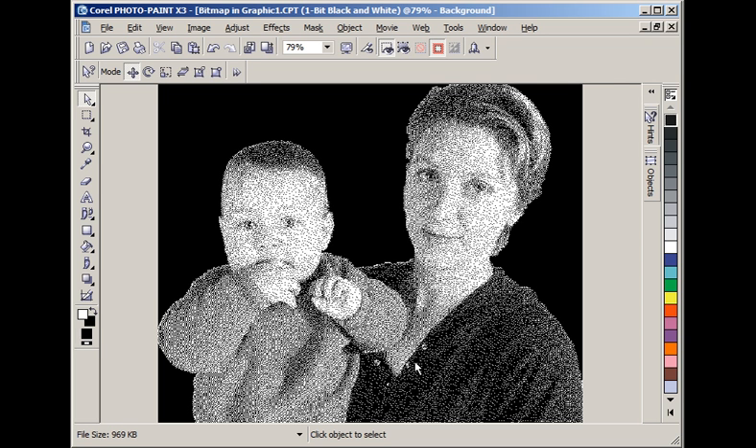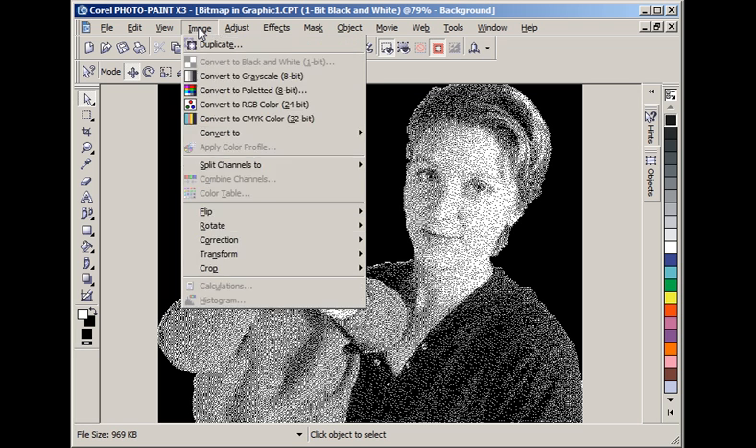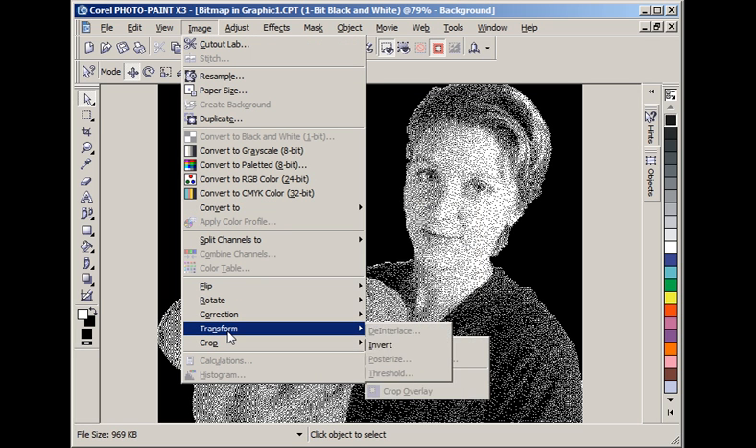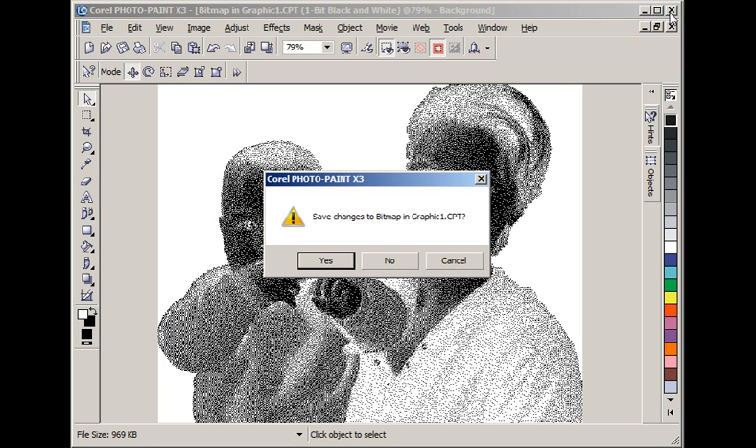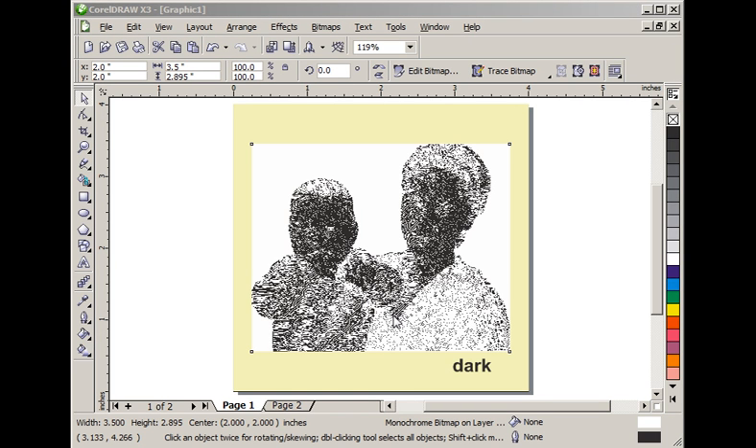That converted it to black and white with a black background. Now we need to invert that. In X3 that is under Image, Transform, Invert — look for it in a slightly different place in CorelDRAW 12 and earlier. That inverts the black and white. We are through with that, so I exit Corel Photo Paint. It asks if I want to save, and saying yes throws those changes back to CorelDRAW. There we are, basically ready to engrave on a piece of black marble.